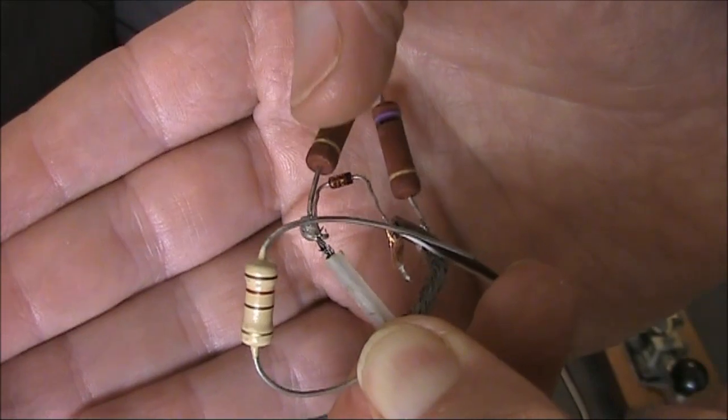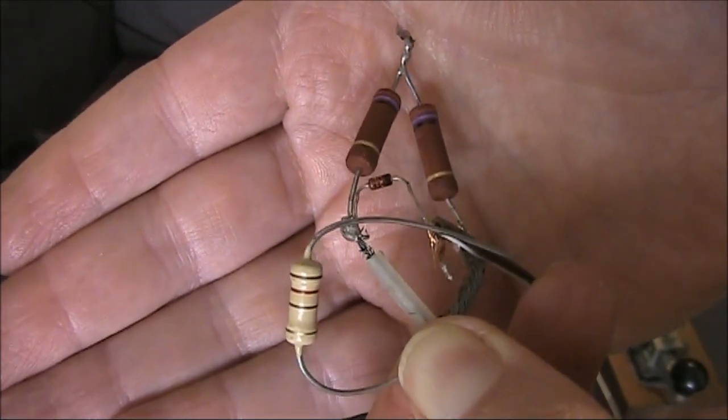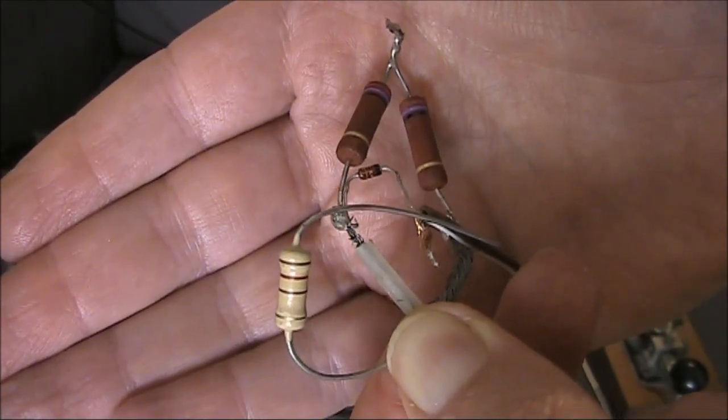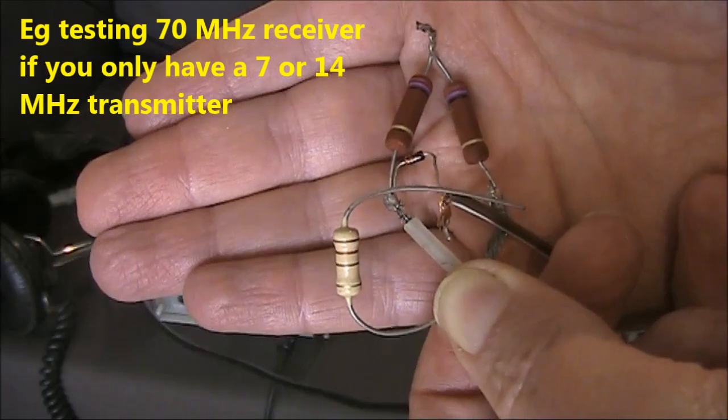There'll be frequencies on multiples of 7MHz, all the way up into the hundreds of MHz, or even the GHz region. That will be useful when testing receivers or converters.